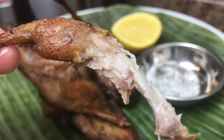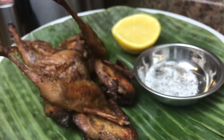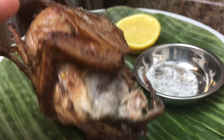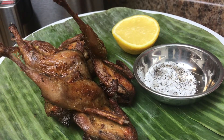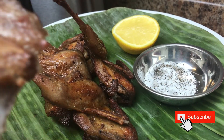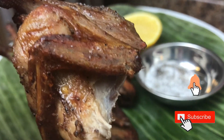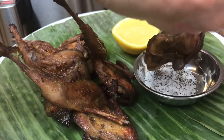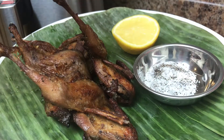My quail, you are just simply delicious. Hope you like this video — please don't forget to like and subscribe. Thanks for watching, bye! Now let me finish this quail — oh my gosh, this is really, really good. Give this a try, guys!